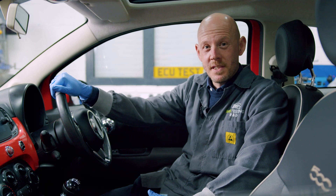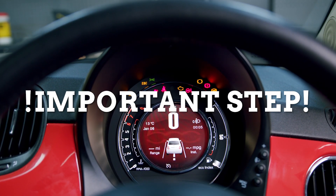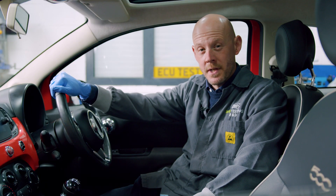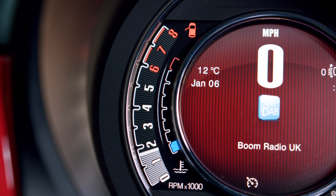Once it is rebuilt and fitted back into the vehicle, perform a quick relearn procedure before the vehicle is driven. Warm up the engine so the engine water temperature registers above 77 degrees Celsius. Keep the engine running and with the gear lever in neutral position, accelerate three times up to 4000 rpm.